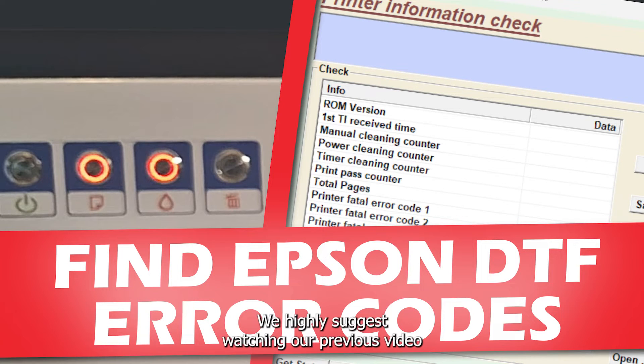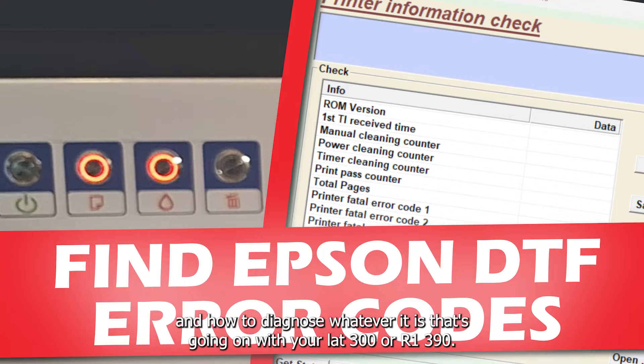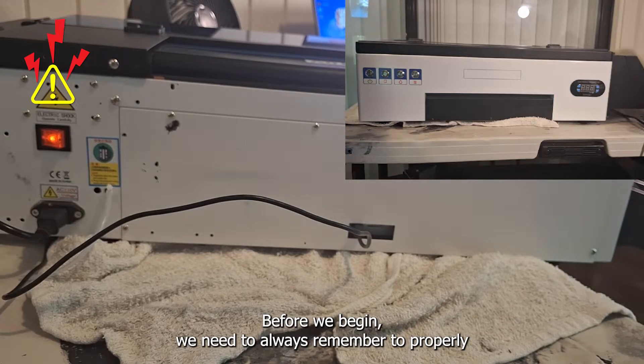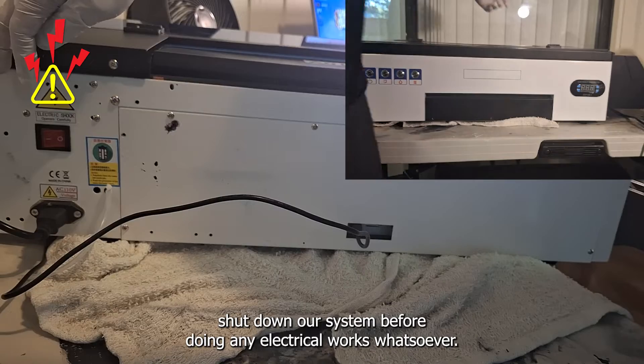We highly suggest watching our previous video so you can understand where to find the solutions for your printer's issues and how to diagnose whatever is going on with your L1800 or R1390. Before we begin, we need to always remember to properly shut down our system before doing any electrical work whatsoever.